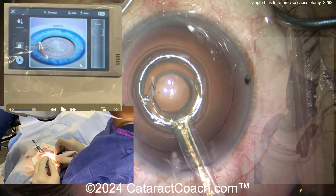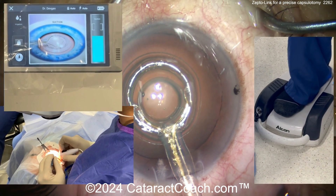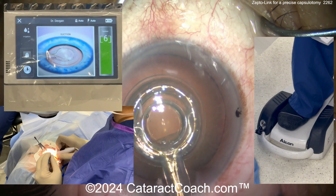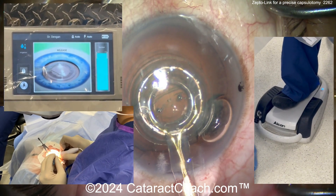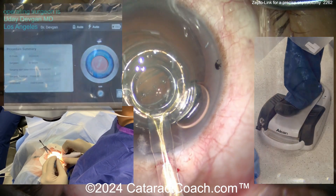On my phaco foot pedal, let's hit the pedal — vacuum on. The pedal goes down. On the top left corner of the screen you see the machine count down: 10, 9, 8, 7 seconds. The newer versions will count down even fewer seconds if you'd like, but here's a 10-second countdown.